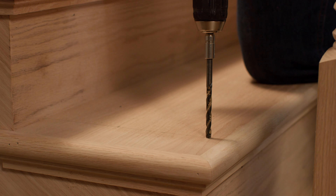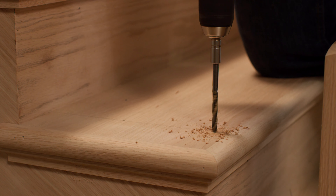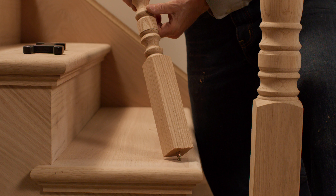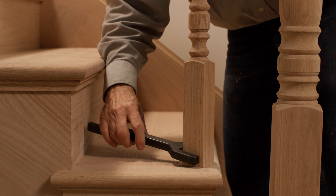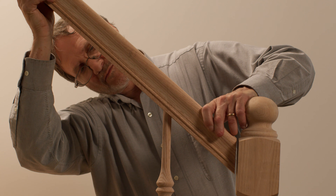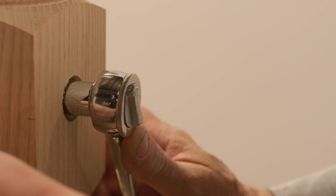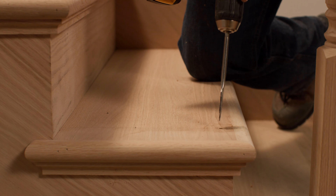If installing balusters with dowel fast screws, drill a one quarter inch hole into the tread at each baluster location. Turn the baluster into the hole until it contacts the tread surface, and then turn it further until the base is parallel to the tread edge. Position the handrail on top of the balusters and permanently secure the handrail to the newel posts.